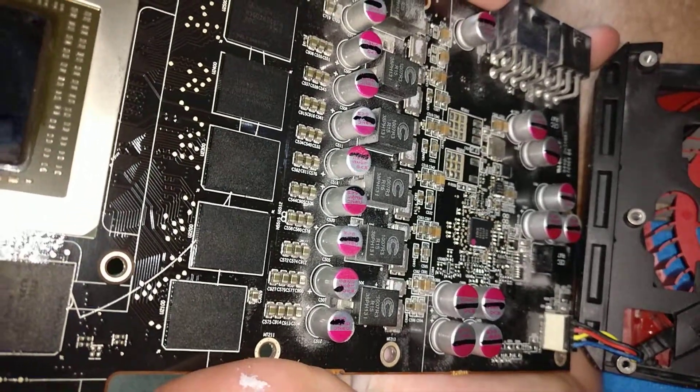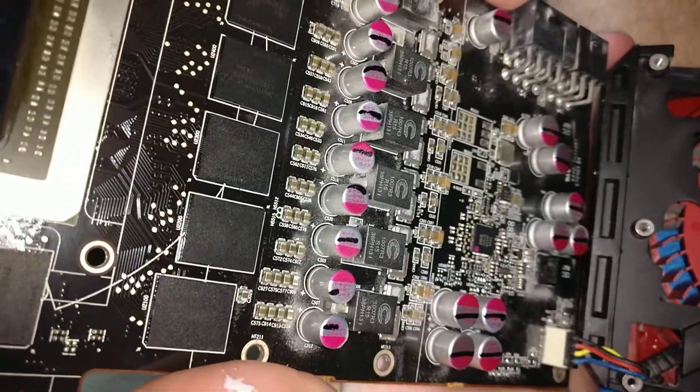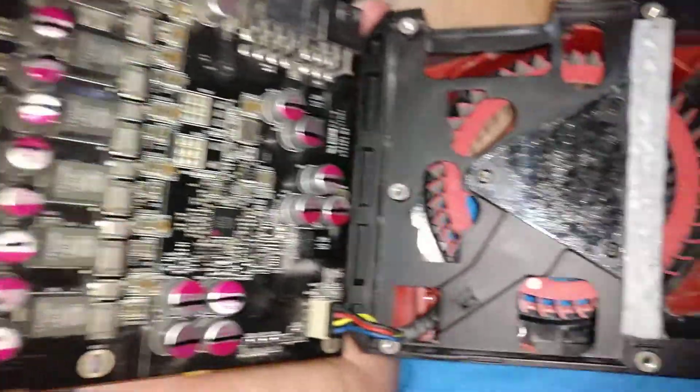Okay guys, hello. Today we're going to replace the thermal compound on the R9 290X reference design.